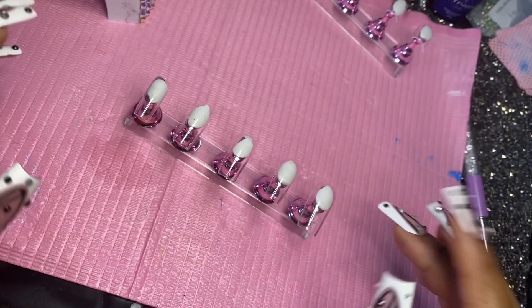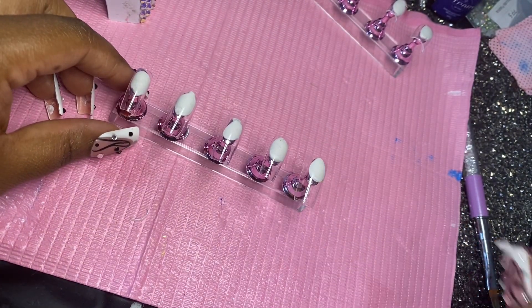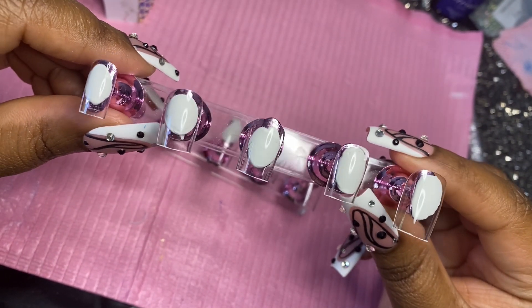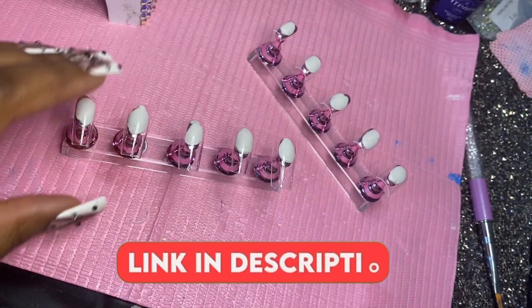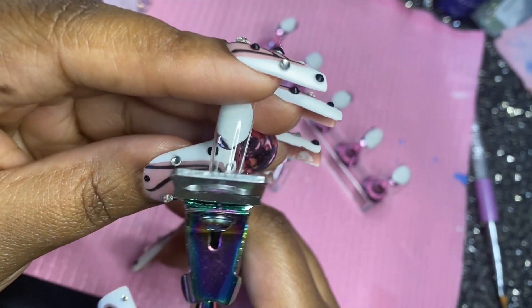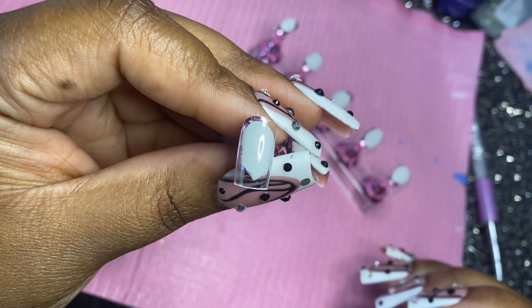Hey guys, welcome back to another video! We're going to be doing some press-ons — really short and simple. First things first, we went ahead and cut down these nail tips. I did get them from Amazon; all the products I use will be linked to my Amazon storefront, and that link will be in the description box below. I'm going to cut down the nail tip to my liking using this nail cutter, which I purchased from Shein but you can also find on Amazon.